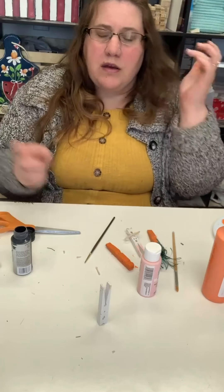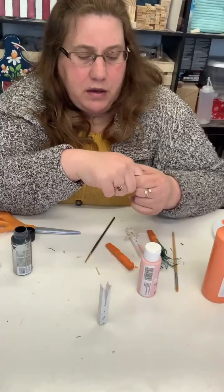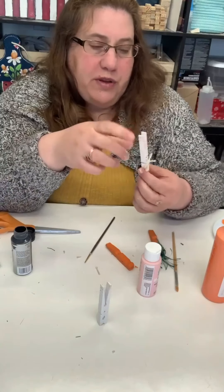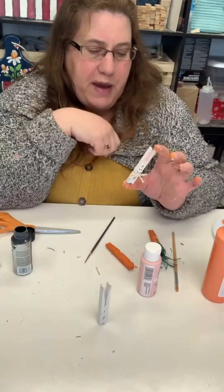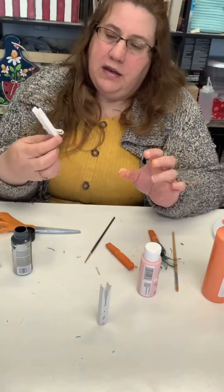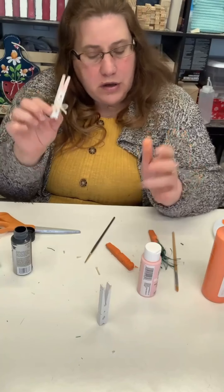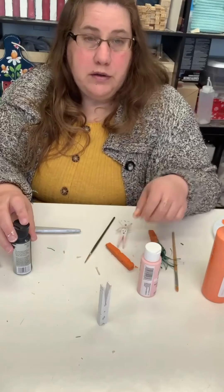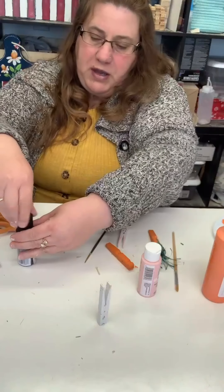Let me know in the comments what you would do with them — would you put them on a tiered tray, in a basket? Let me know your ideas for what you'd do with these cute little clothespin decorations.